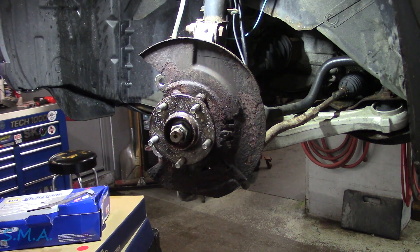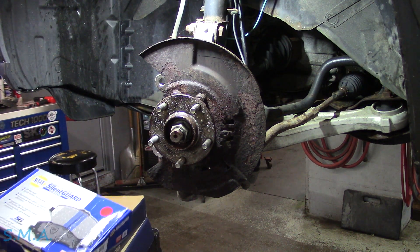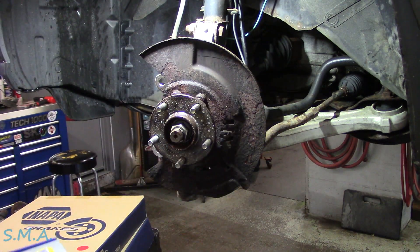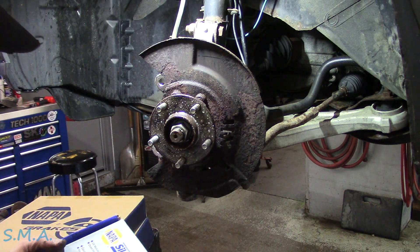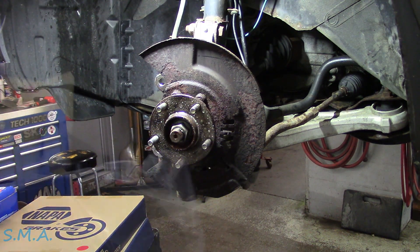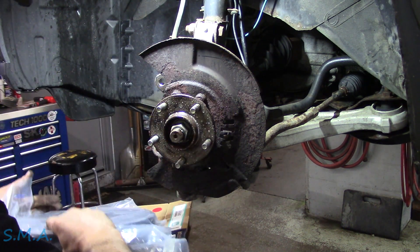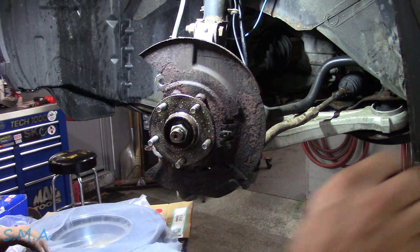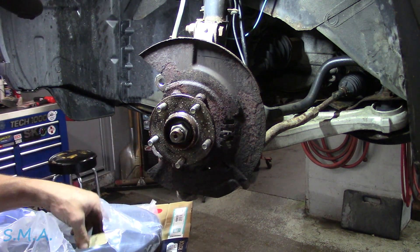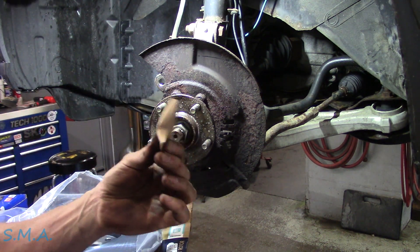We've got the new Napper — not sponsoring us. New pads, they're silent guard — it replaced their Safety Stop line. I think it's same product, different box, more marketing, but you'd have to check with them. They all come with a free bag of chiclets, which is great, but boy they dry your mouth out like crazy.